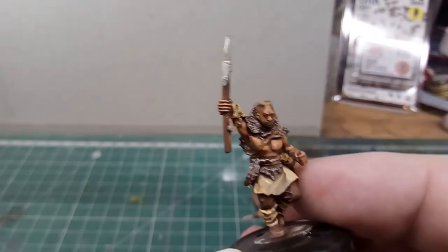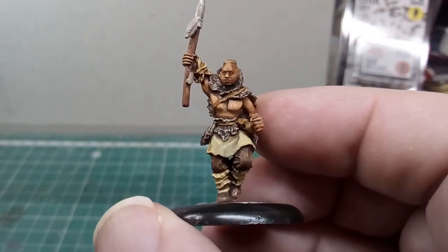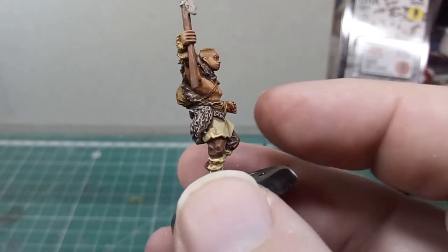I've invested in a tripod for the camera, which brings its own challenges when I try to spin these around with one hand. But here's the third of these Cro-Magnon man figures.